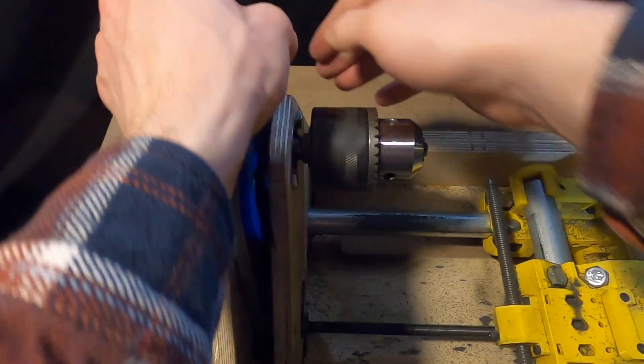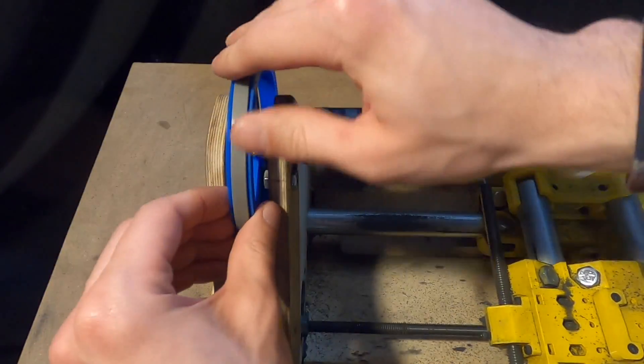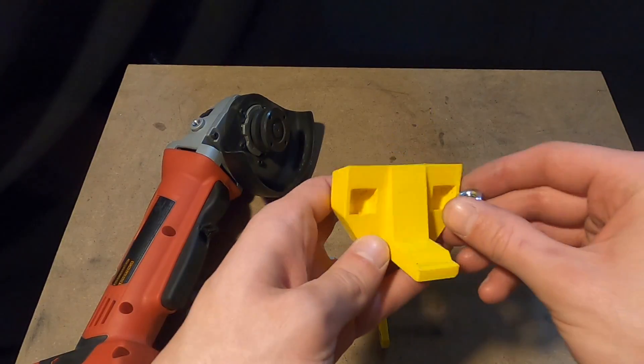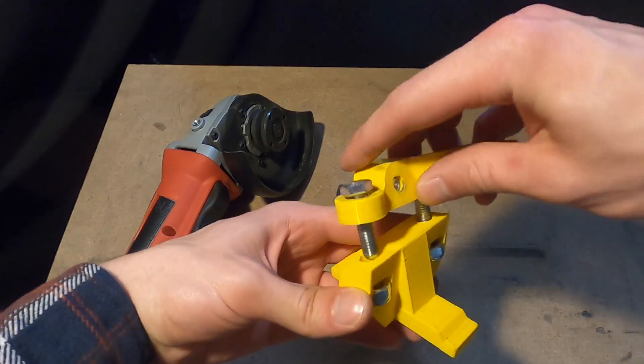Generally, I have found I am able to achieve my desired pitch without changing the threaded rod pulley. Select the correct angle grinder mount for the handedness of the screw being made and for the pitch and diameter of the screw.